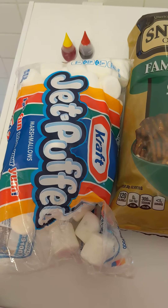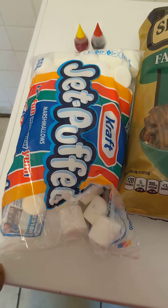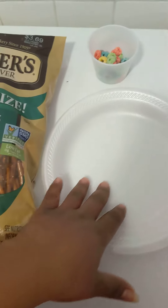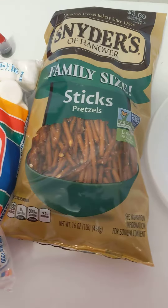Good morning, happy Tuesday. Today we're going to build an indoor edible campfire using marshmallows, a little food coloring, some pretzels, you'll also need a paper plate, and some colorful fruit loops or Cheerios if you have some available.